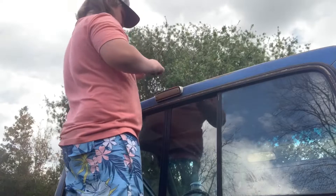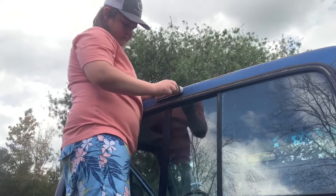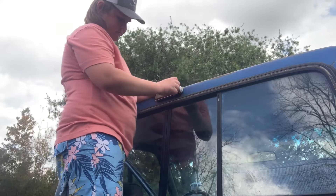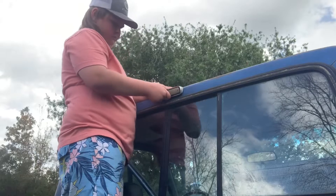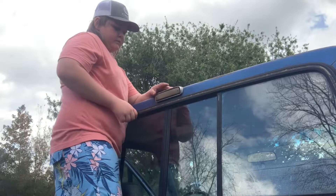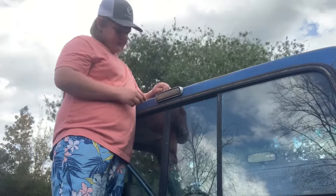Dang it. It looks like it holds a drill bit in there so it should be able to come out. I might just find something to wedge in there.